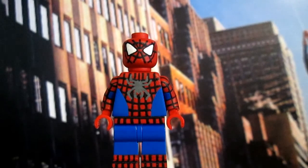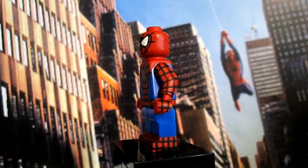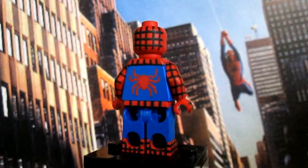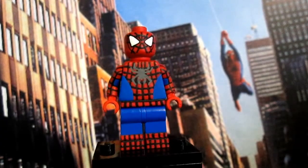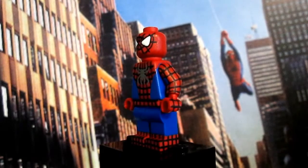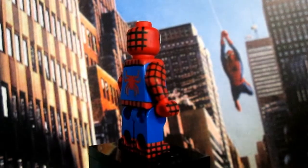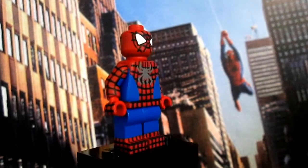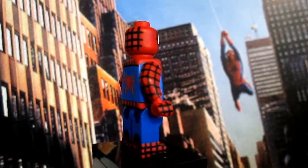Now let's take a look at the Spider-Man figure. I did add webs all around his entire suit, and I'm really happy how it all came out. I never thought I could have done such tiny artwork on such a tiny figure. I added webs to the arms, the hands, the boots, and even the hips.